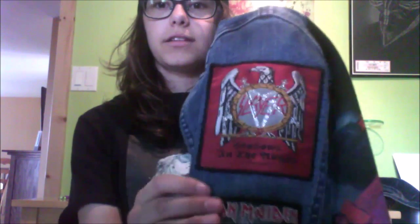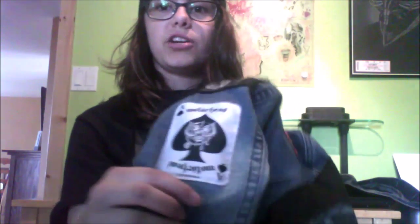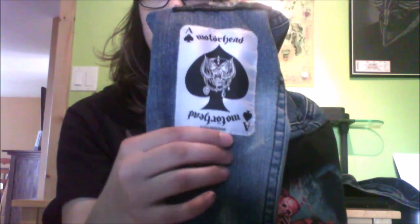On to the sleeves. This one's Slayer's Seasons in the Abyss. Iron Maiden with Eddie Flipping. And then one of my favorite patches on this jacket — Motorhead, with a playing card design. I just think that's pretty cool.